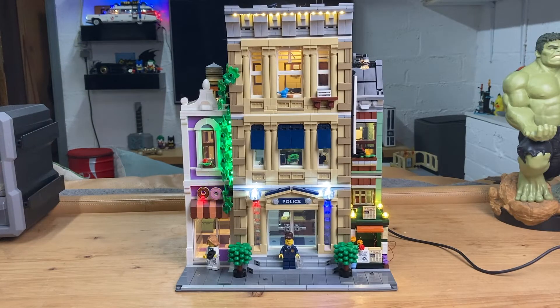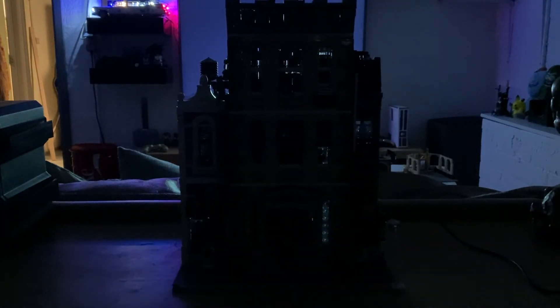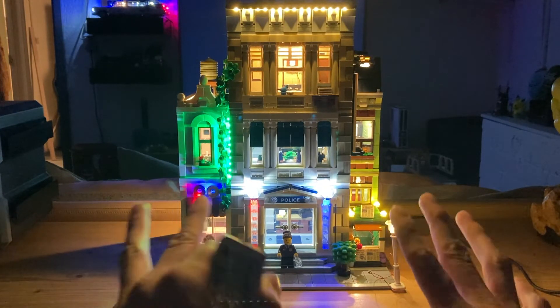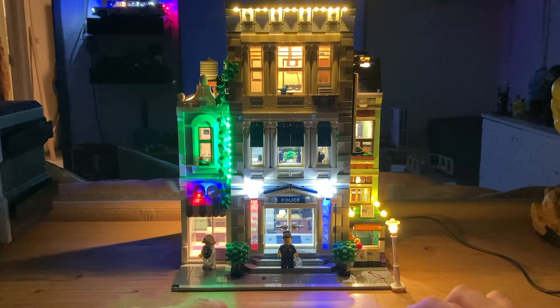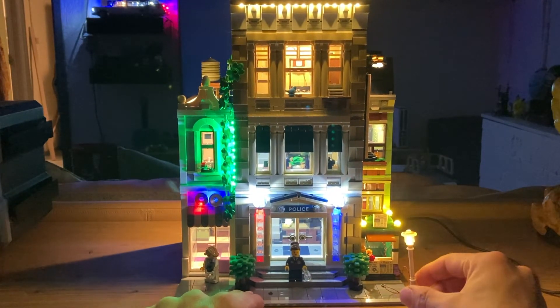Now I'll show you what this looks like in the dark, and afterwards we'll install it in my Lego city to see how it looks among the other modulars. It's almost completely dark here in the man cave except for the Brick Sanchez logo in the background. Turning it on — as you can see it's pretty bright, lighting up a big portion of the table.